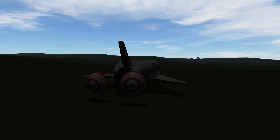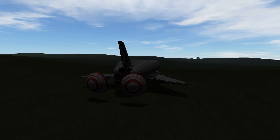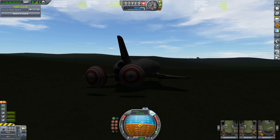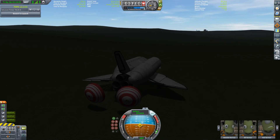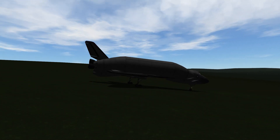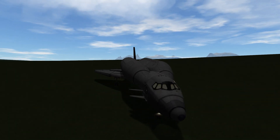Let's deploy those drogue chutes so we can brake efficiently — no aerobrakes attached to this shuttle. Oh well, it's not really the runway, but at least the Space Center is visible. It's a bit of a walk for the crew, but I hope they don't mind stretching their legs to get back home.